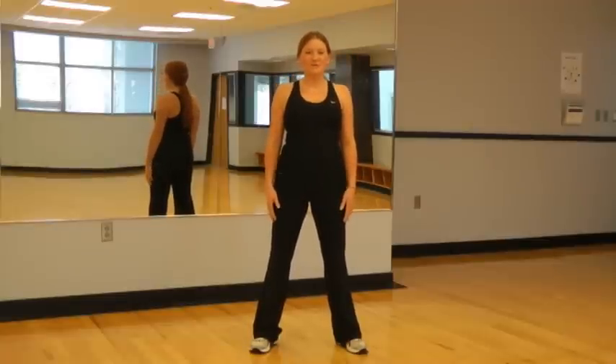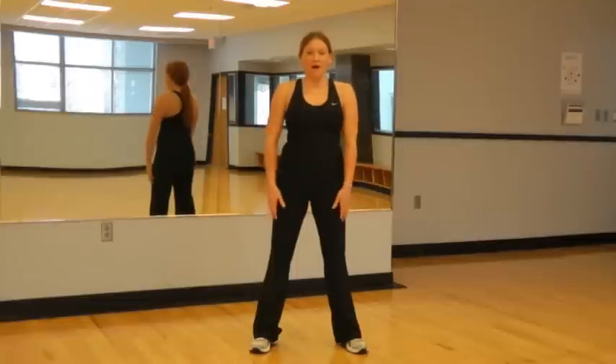Now we'll do some shoulder rotations. We'll just circle our shoulders to the wall behind you.